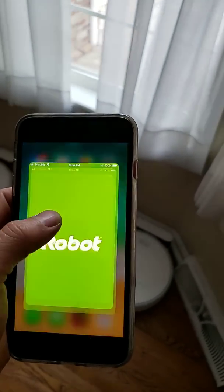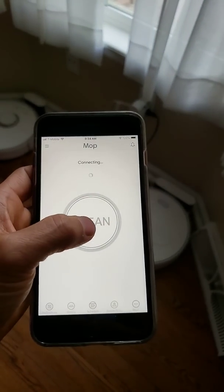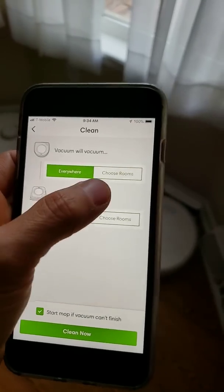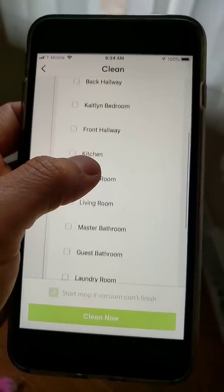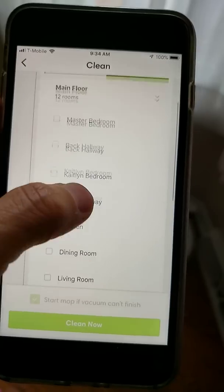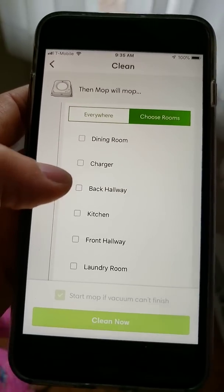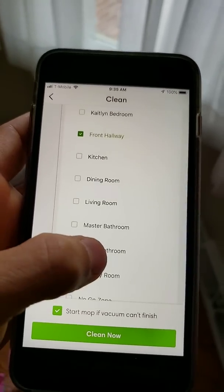Here we'll launch the app. And if you click the clean button, as long as you have both robots, you can actually select to do both the vacuum and the mop. So let's go ahead and choose a room. For the vacuum, I wanted to do the front hallway. And for the mop, we are going to do the same thing — the front hallway. Alright, so they're both ready, they're both going to do the front hallway.